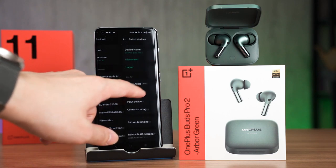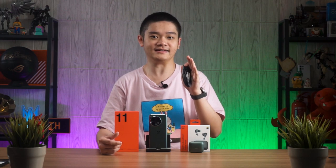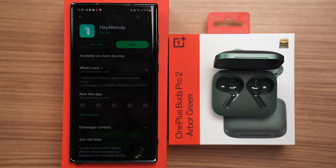The OnePlus Buds Pro 2 uses Google Fast Pairing, so when you unbox the earbuds, the phone will automatically tell you there's something nearby waiting to pair. Just tap one button and it pairs automatically. To configure the features, you head into the settings menu — on the OnePlus 11, everything is integrated into OxygenOS firmware. I also tried pairing the Buds Pro 2 with the OnePlus 10T and the features were not there, though this should be available via a future software update.